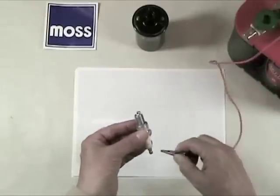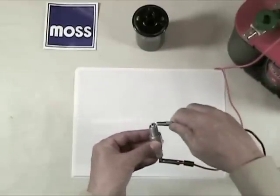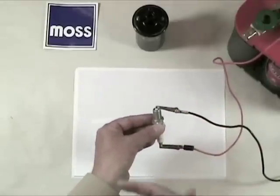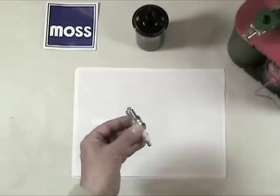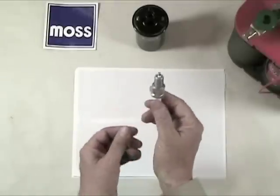Now I'm going to take the positive from the battery, connect it to the end of the spark plug. I'm going to take the negative, connect it to the other end of the spark plug, and watch what happens. Nothing. Why is that so? Why is it when I have 600 amps of power so close here that nothing is going to happen? The answer in a word is resistance.